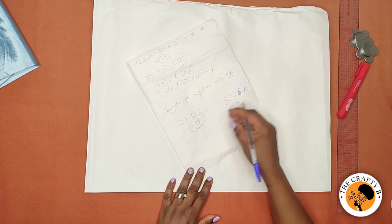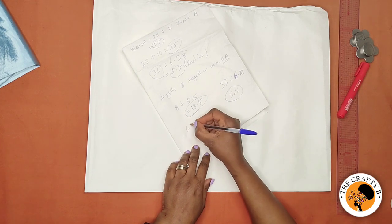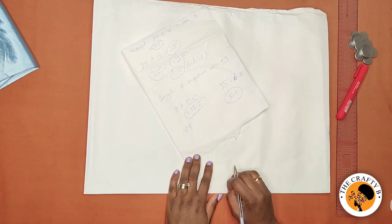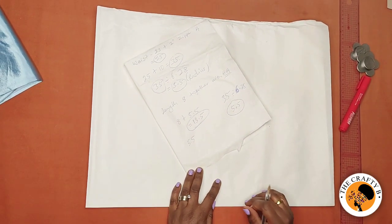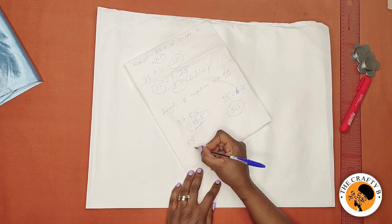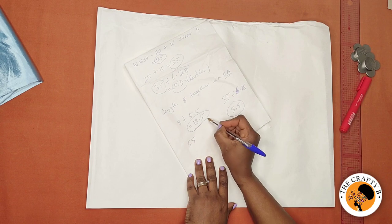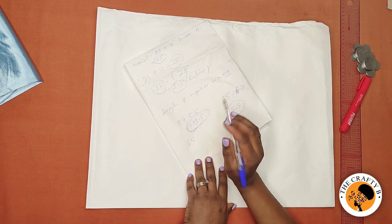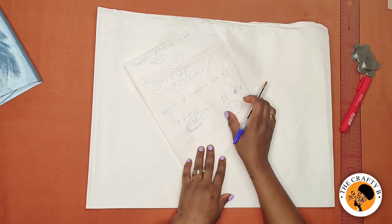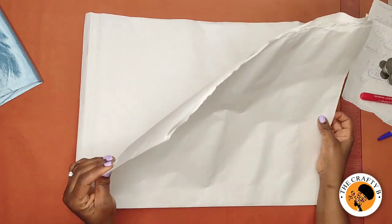To know the length of fabric to use, you will add the radius, which is 5.5 inches, to the length of the peplum. I'm using 8 inches together with the hemming allowance. So 8 plus 5.5 is 13.5 inches — the length you need to fold is 13.5 by 13.5.